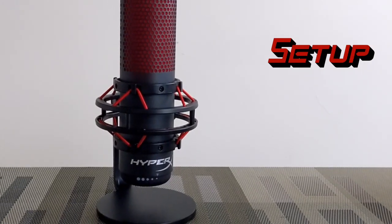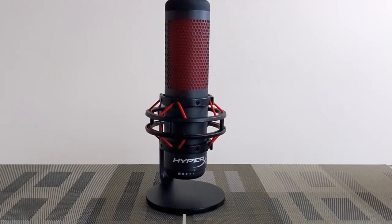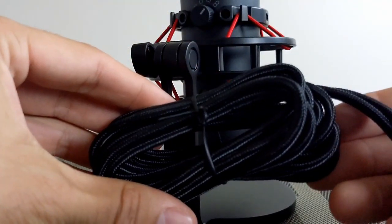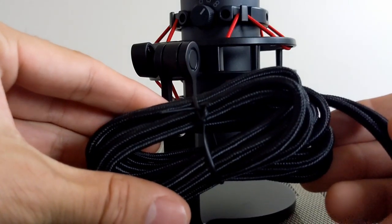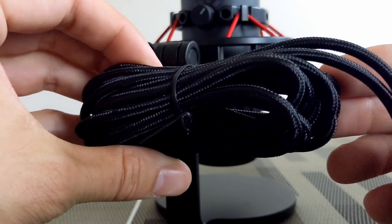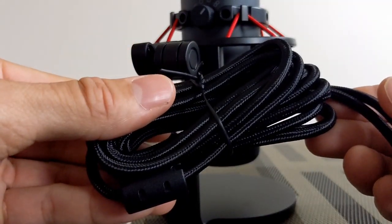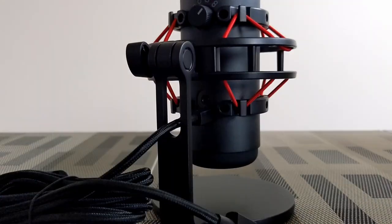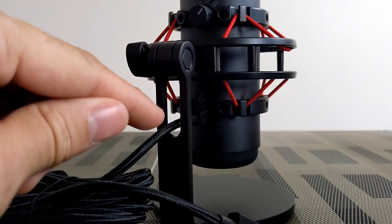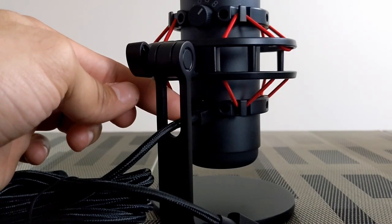Setup is going to be easy — as you can see, the microphone is already installed in the stand, which helps with getting everything up and running faster. Next we're going to take the supplied USB cable and plug it into the QuadCast. This is a nice cable — it has a braided design and there's a lot of cable here, which is great for positioning. The mic stand features a pass-through for the USB cable, so the cable slides through and then plugs right into the microphone.